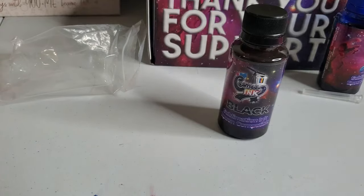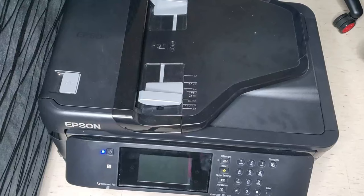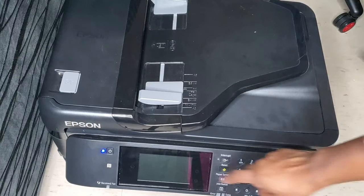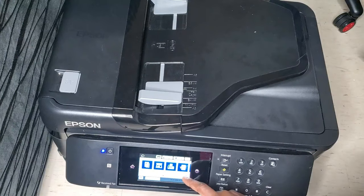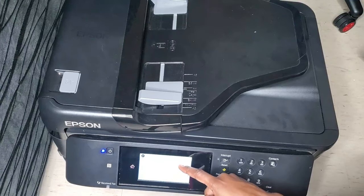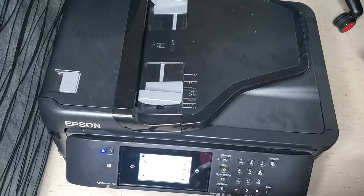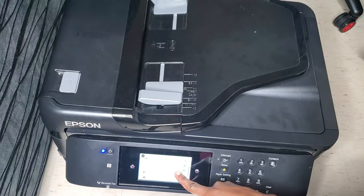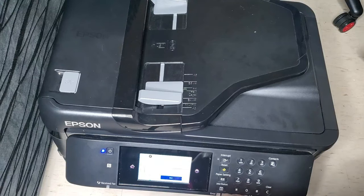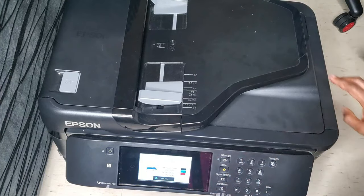After you're done filling your ink into your cartridges, you're just going to switch out your old ink and put in the sublimation ink into your printer. Firstly, what you're going to do is hit the settings button on your printer, then hit the maintenance button, and right after that click on the ink cartridge replacement button. As soon as you click on that, it's going to prompt you to lift up the head of your printer and you just follow those instructions.